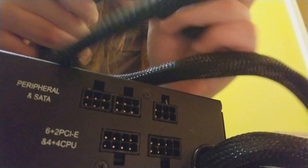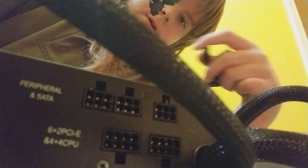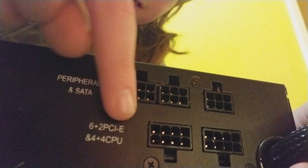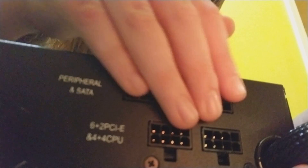This is a 650 watt semi-modular power supply. You can see right here is the 24-pin ATX power connector, and then there's an extra 4-pin and an 8-pin. On the side you can see all the extra connectors — PCIe power connectors, CPU power connectors, and peripheral and SATA power connectors.